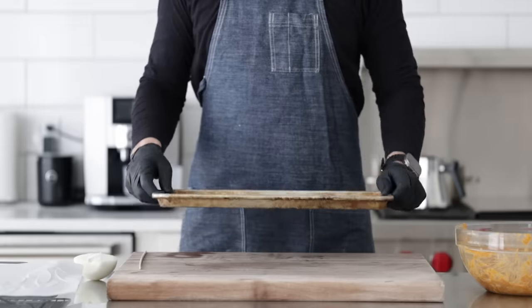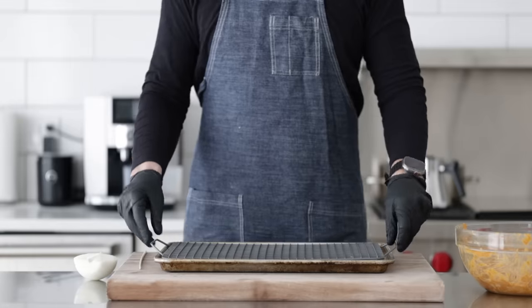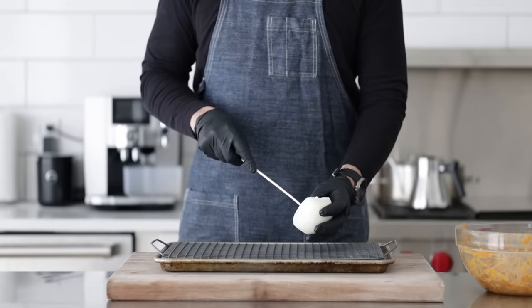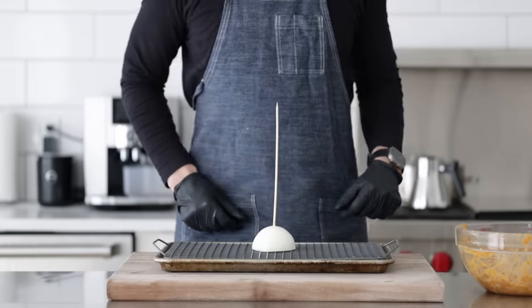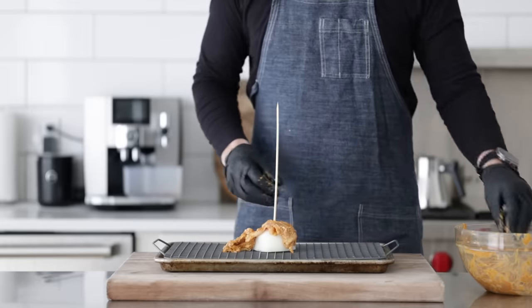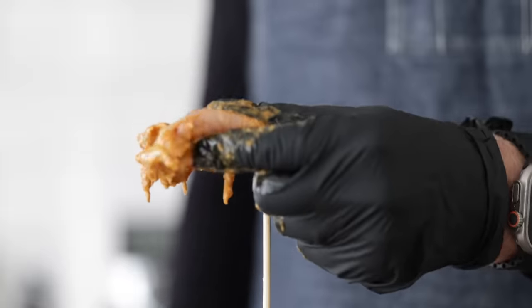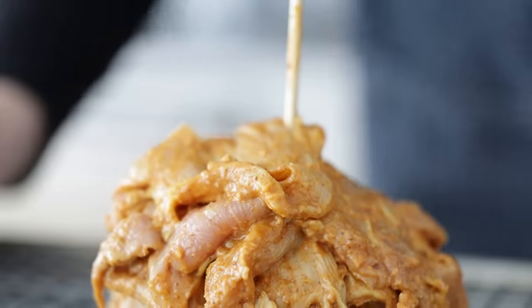If you don't have a vertical skewer, here's another great option. On a sheet tray, add a sheet of parchment paper and a plain baker's rack. Take a half-peeled onion — sweet, white, red, or yellow — and pierce a regular wooden skewer through the center of the flat cut side, then place it down in the center of the rack so it stands stable. Do the exact same process, packing the chicken tightly onto the wooden skewer until all of it is used. Bake at 375°F for between one hour fifteen minutes and one hour thirty minutes.